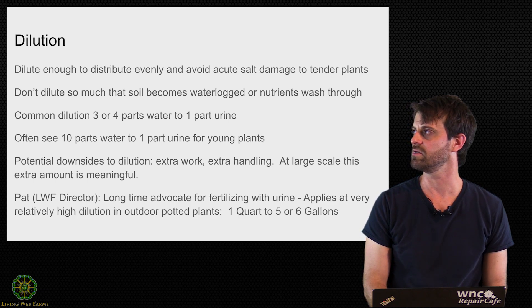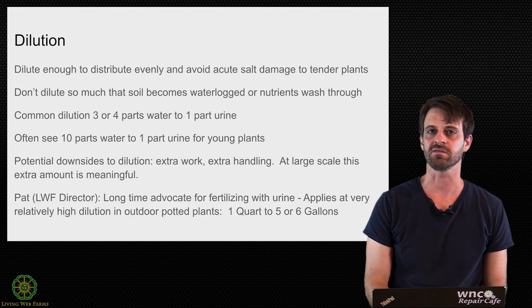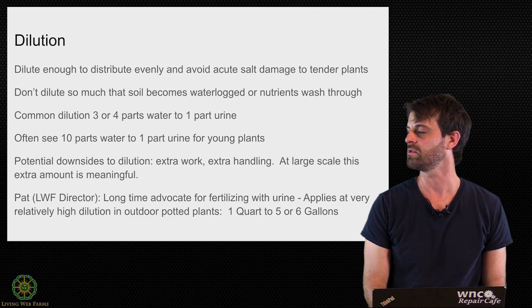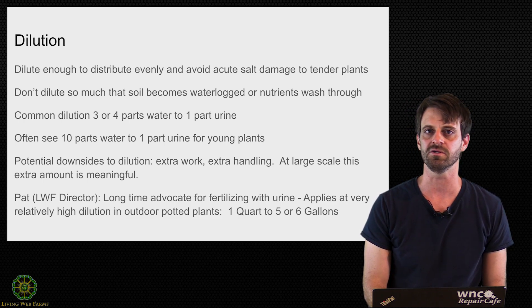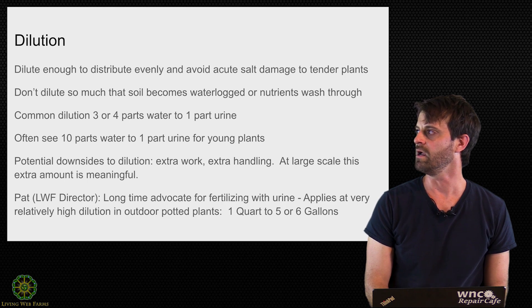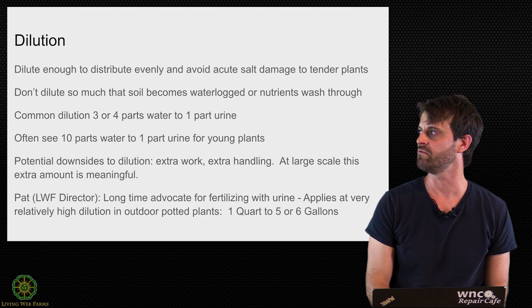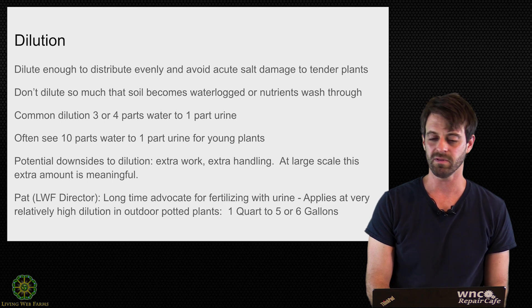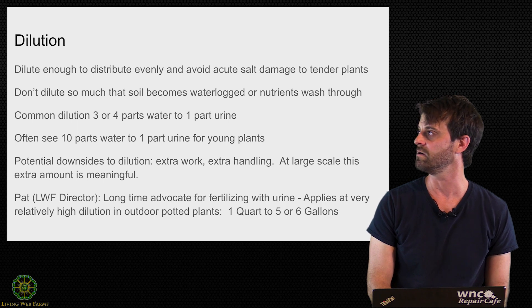Some potential downsides to dilution: it's really just extra work and extra handling. On large-scale projects, the extra volume is actually meaningful — it's more weight on your tractor and more volume to move around, meaning more trips for land application. Pat, director of Blue Wind Farms and a long-time advocate of fertilizing with urine, applies at a very high dilution rate on his outdoor potted plants: about one quart of urine to five or six gallons of water, which is roughly a 25- or 30-to-one ratio.